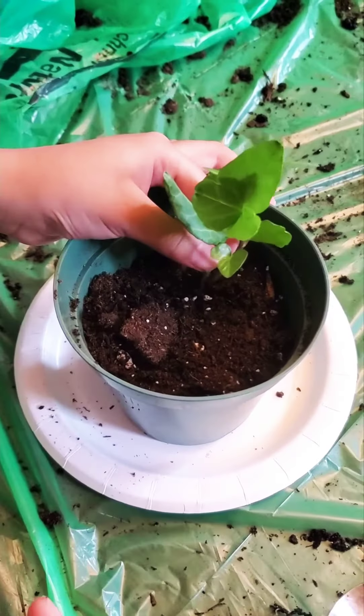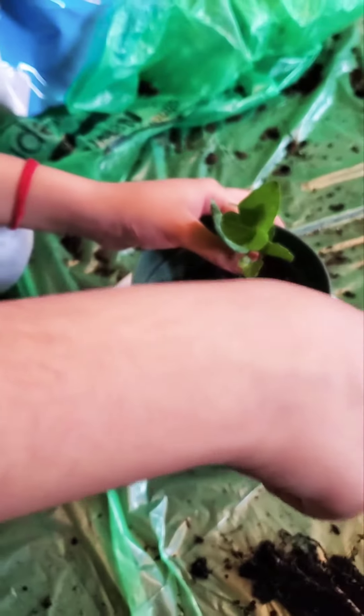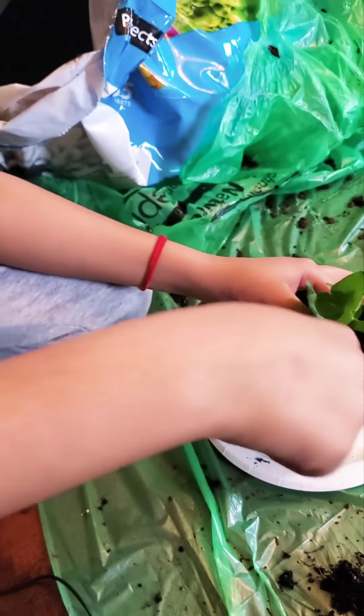Hold the plant upright and pat the soil around it nicely and carefully.